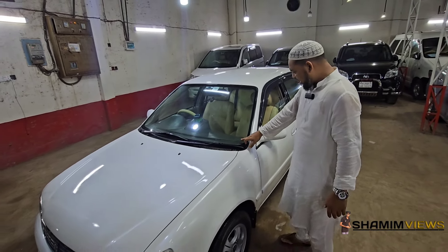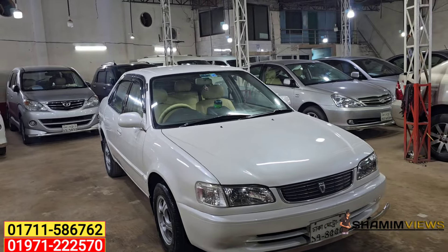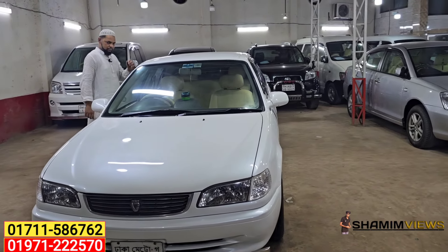We have a total logo on the back side. This is the original light. Assalamualaikum. Let's start with the car collection.